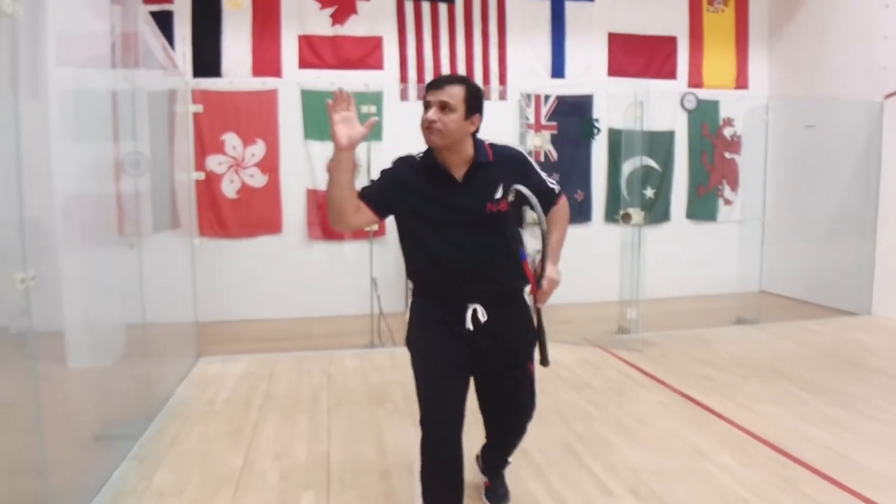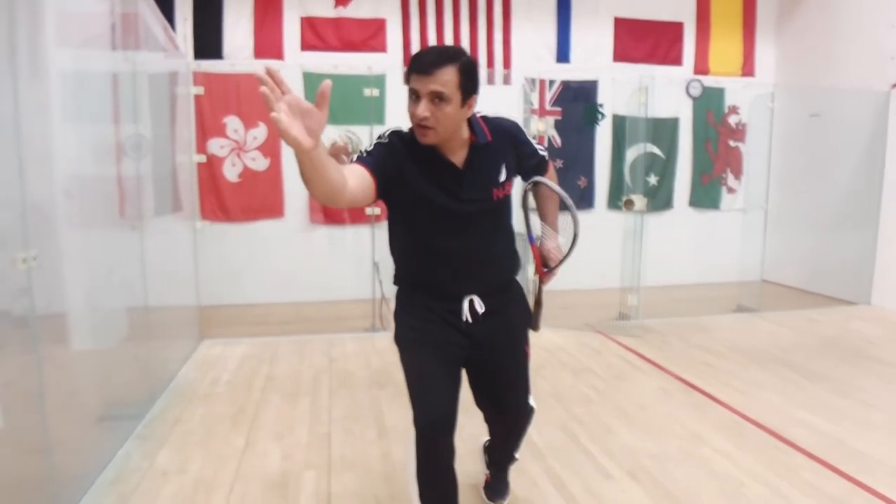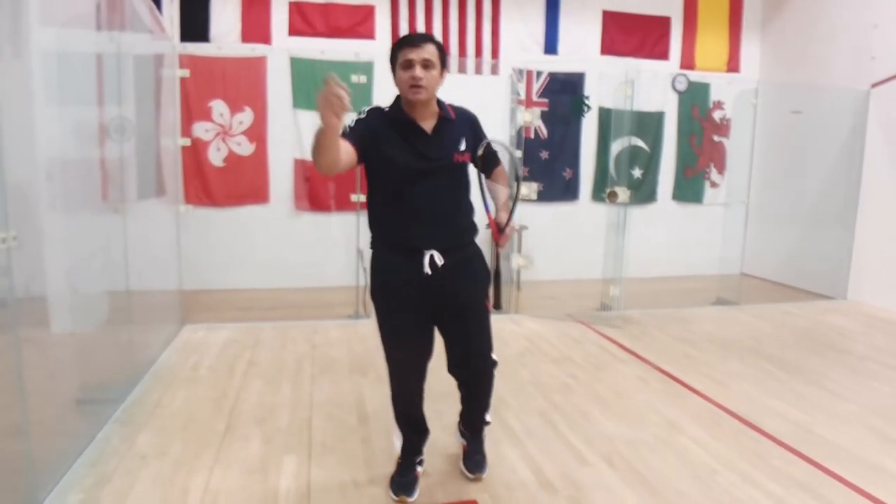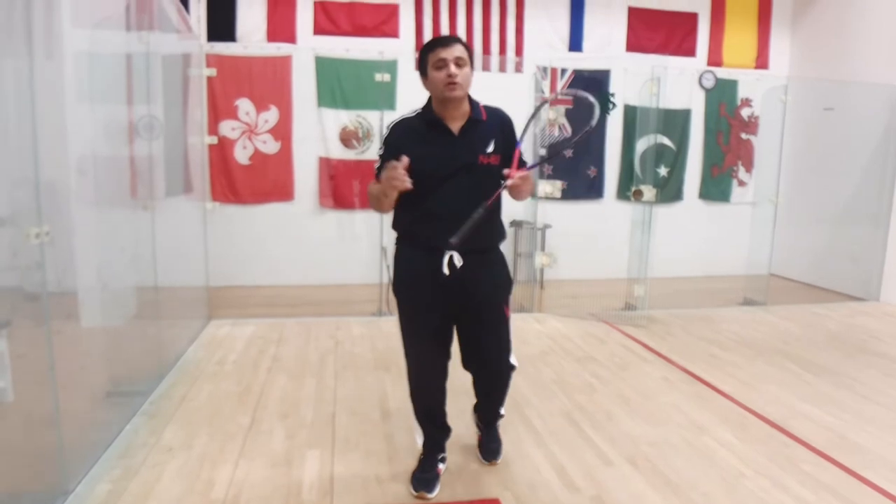You can take the ball early like a punch, like a punch volley. If you are taking those shots early, you will attack your opponent. When you are attacking, your opponent is going to be always in trouble.